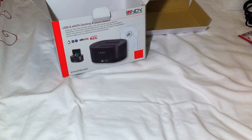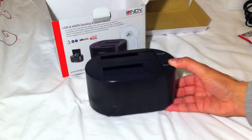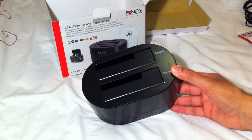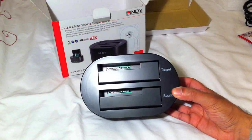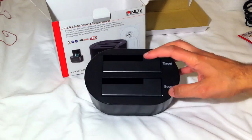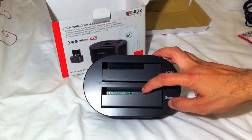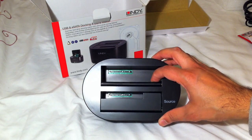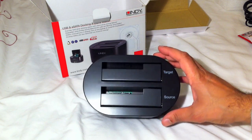On to the actual device itself - it's a plain box, looks rather plasticky and is very light. Inside you can see the SATA connections. Here you would place two 2.5 inch hard drives, so laptop hard drives go into these spaces, or if you want to use desktop hard drives these fold down so you can insert 3.5 inch desktop hard drives.